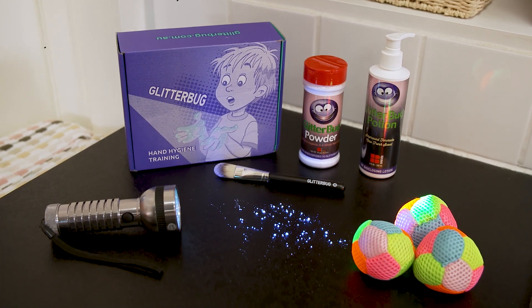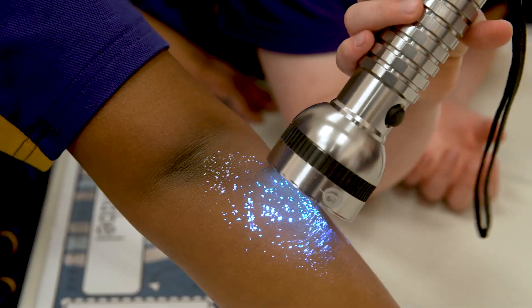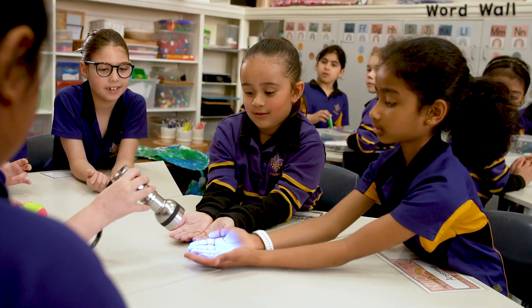The solution's easy with Glitterbug. Glitterbug is a fun and educational way for kids to learn how to wash their hands properly.